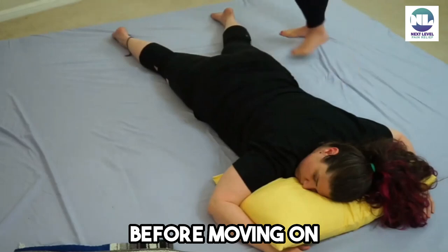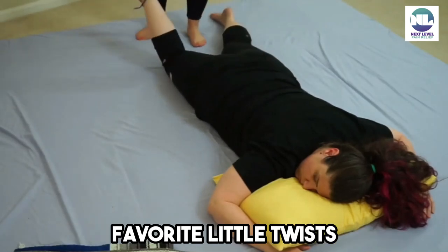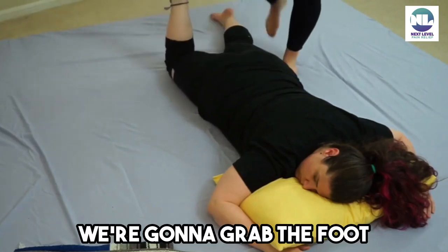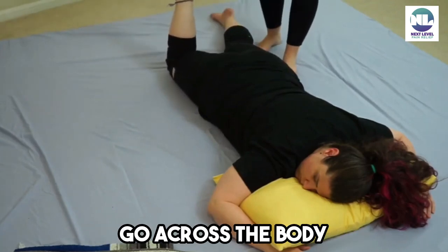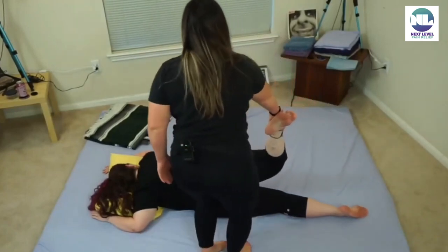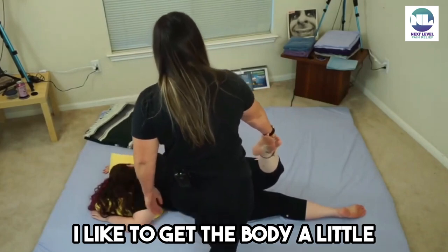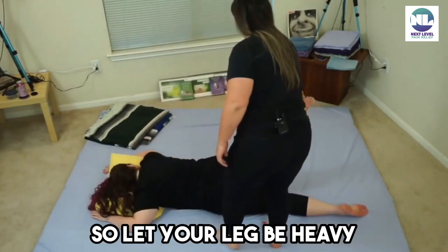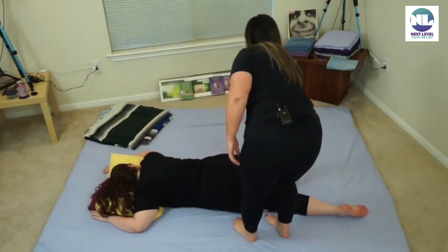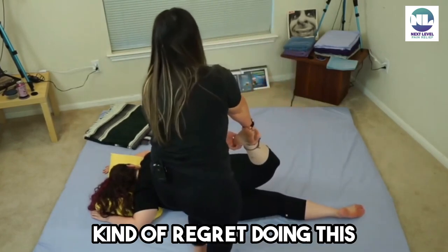One thing I want to do before moving on — it wasn't done by Daniel, but I just want to add it in because it's one of my favorite little twists. We're gonna grab the foot, go across the body, take a deep breath in, and I kind of step back and pull. I like to give the body a little warm-up, so let your leg be heavy, deep breaths in.